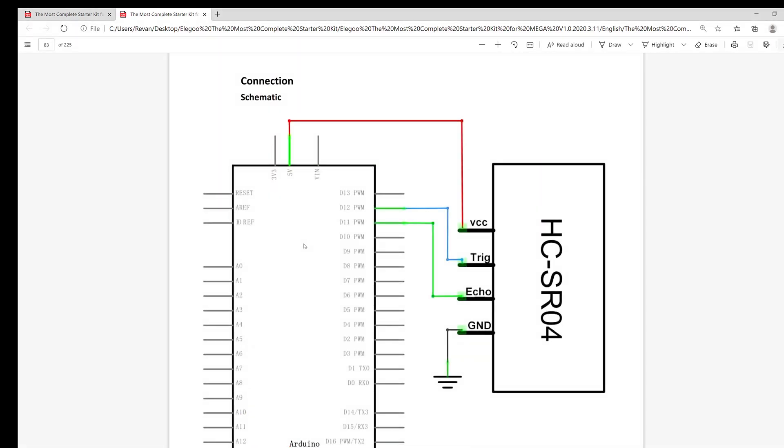The connection schematic shows us utilizing the D11PWM, the D12PWM, the 5V, and GND pin connectors. The D12PWM controls the trigger signal, the D11PWM controls the echo signal, the 5V provides the sensor with power, and the GND connector connects it to ground.